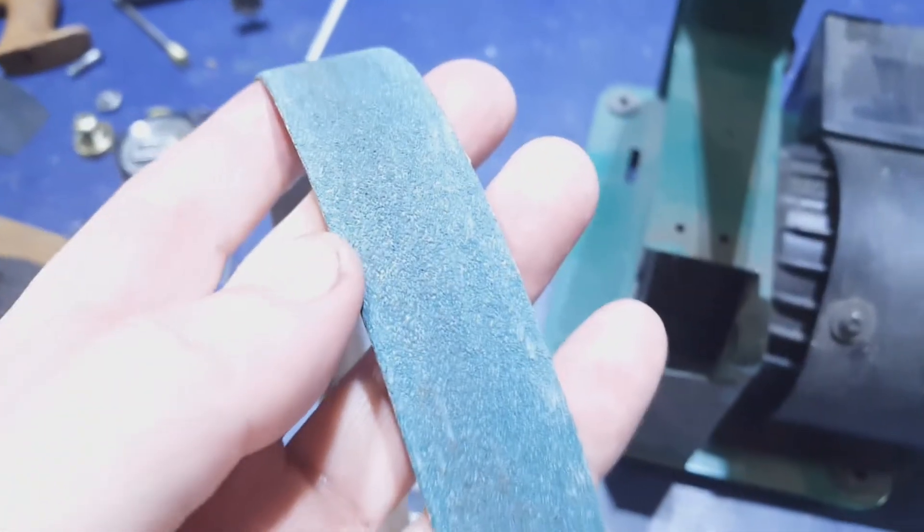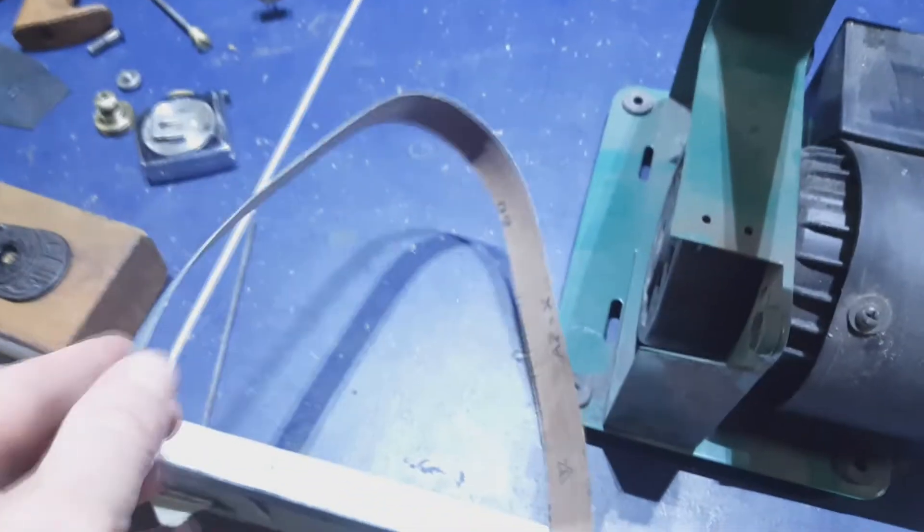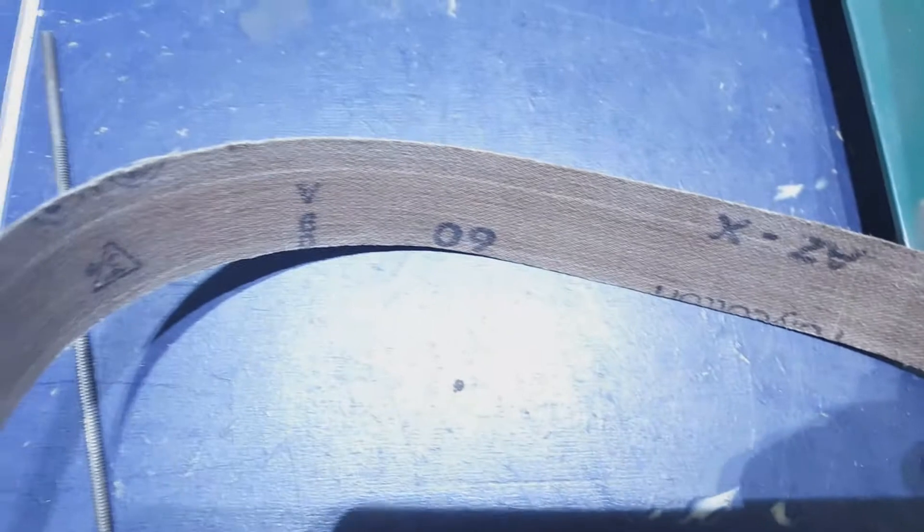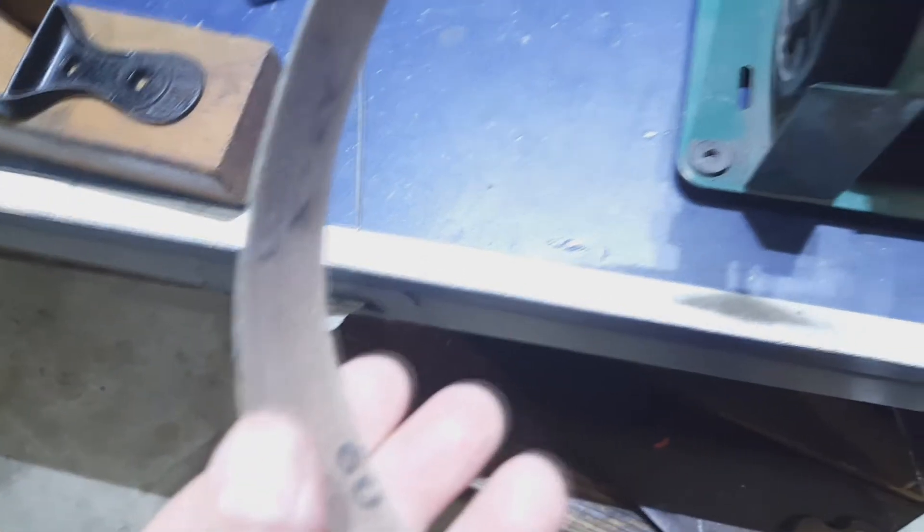Alright, here we go. I'm going to use this 60-grit belt for reprofiling the edge of that knife. Hopefully this will do the trick — we shall see.